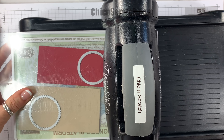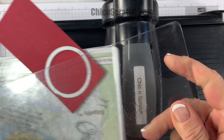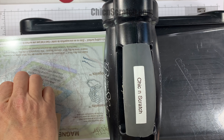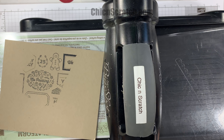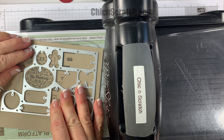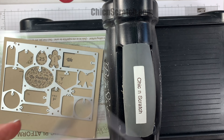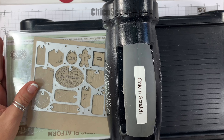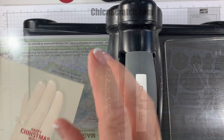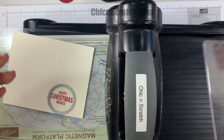I'm placing it on the eight-and-a-half-inch side — what I like to call the landscape side — and I'm going to score it at two, four, six, and eight. Then I'll turn it to the portrait side, which is the six-inch side, and score it at two inches on both sides. I'll flip it around and score it again at two.